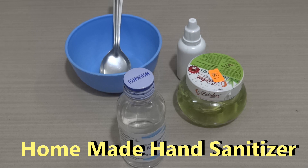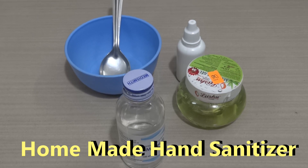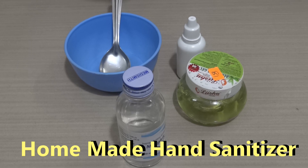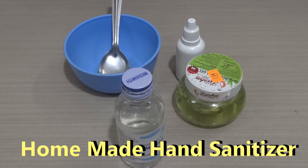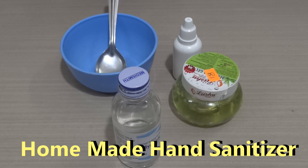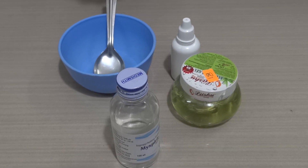The main purpose of this hand sanitizer is to act as an antiseptic agent in cleaning our hands. As you see on the screen, we need just two ingredients to make this hand sanitizer at home. It is a very simple procedure and you can make it easily at home.